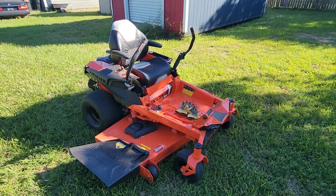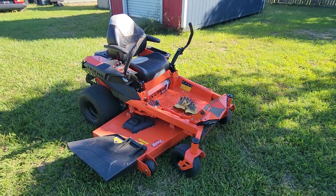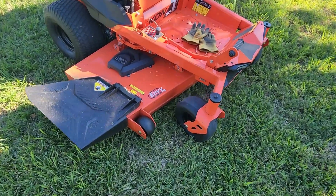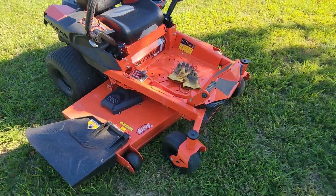I've got about 15 hours on it right now. I cut about 3 acres. It does a fine job. It's got the 60-inch deck — I believe it's the Envy deck — it's 11 gauge steel, very well put together.